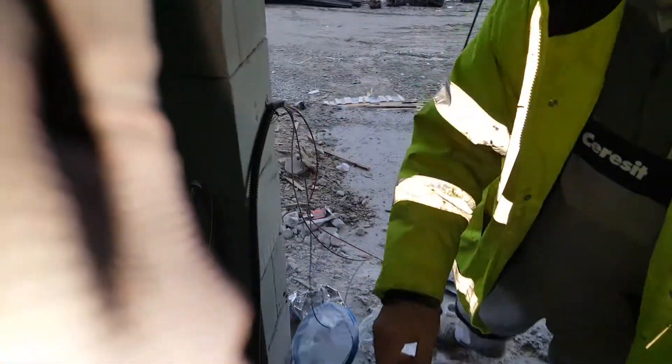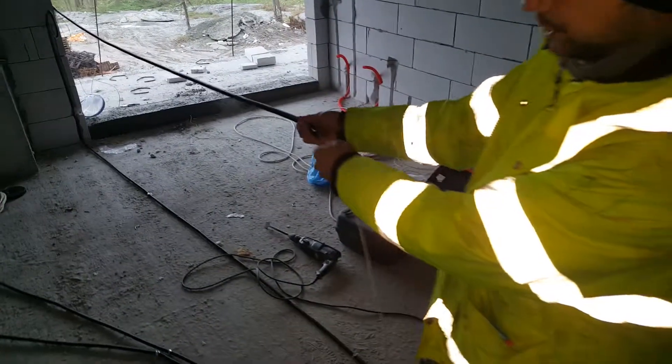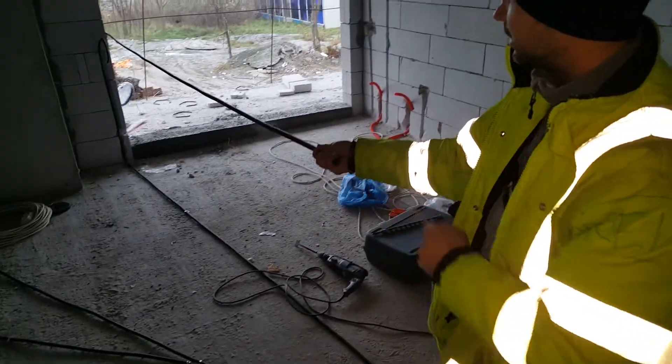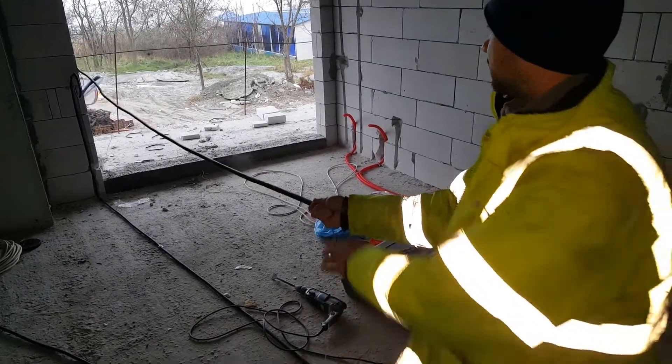And then we're going to go to the other end. Basically, we're going to pull the wires backwards through. Let's see if it's going to work — it's going down there.